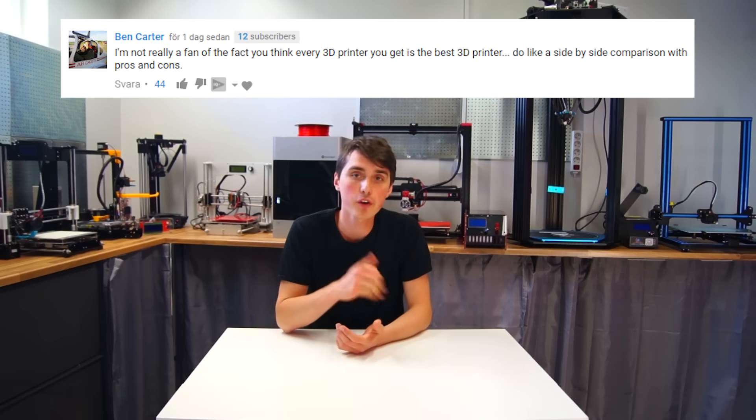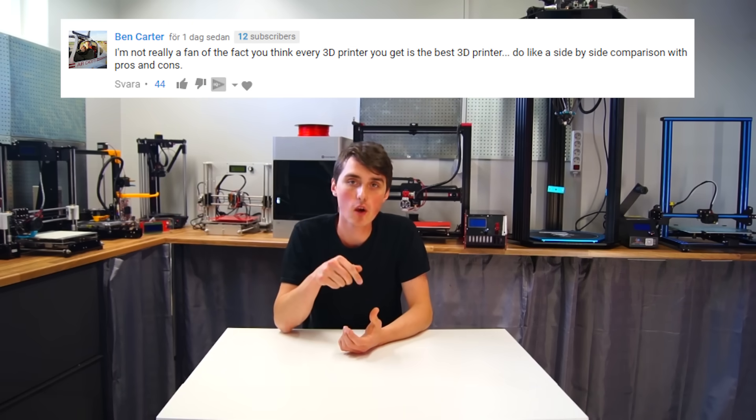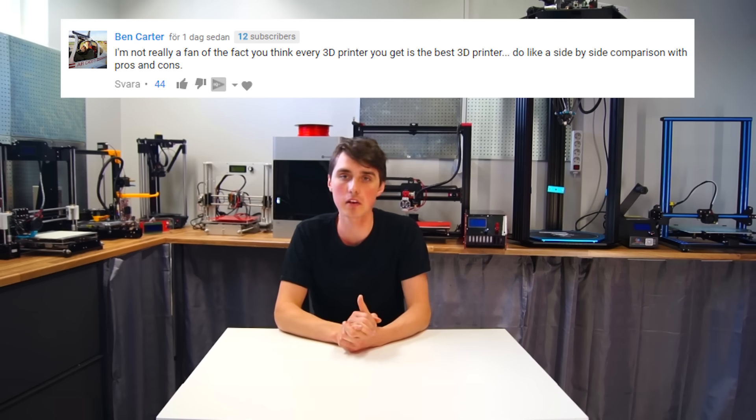Alright, let's go. Hi and welcome. I hope you are doing great. Ben Carter gave me a comment on my previous video and he wanted to see a comparison between the 3D printers I have.